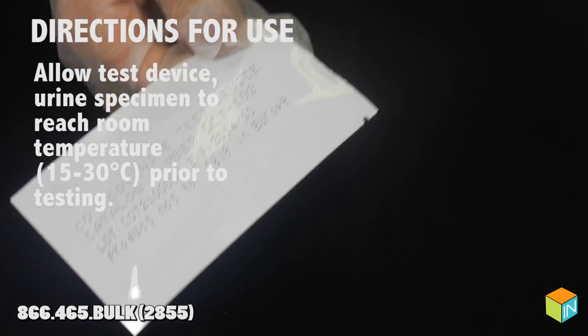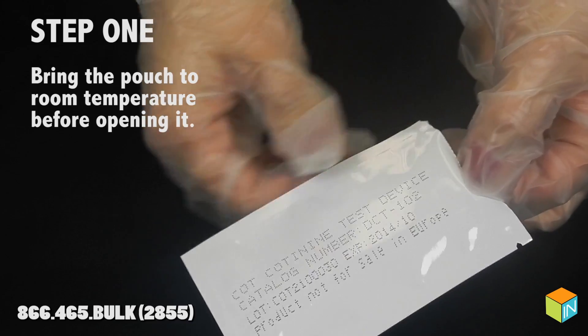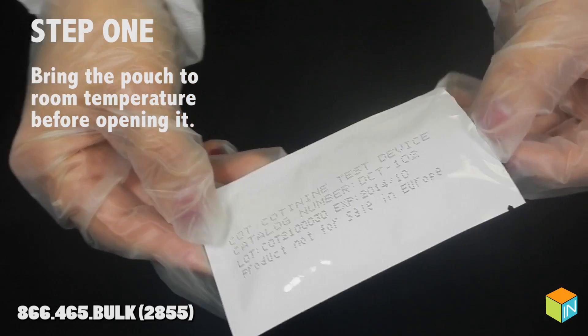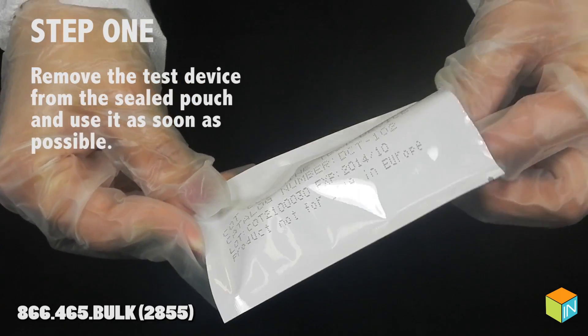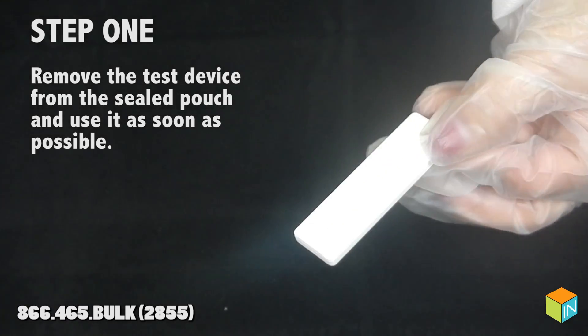Allow the test device and urine specimen to reach room temperature prior to testing. Step 1: Bring the pouch to room temperature before opening it. Remove the test device from the sealed pouch and use it as soon as possible.